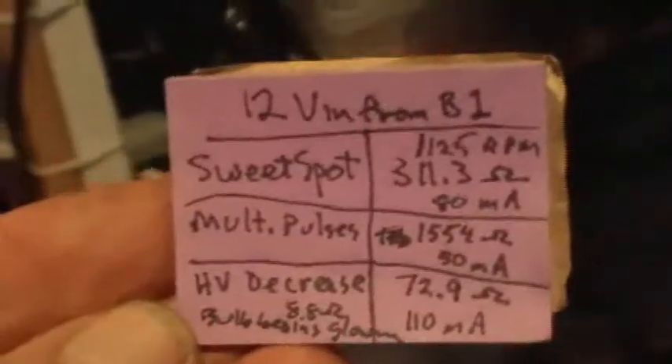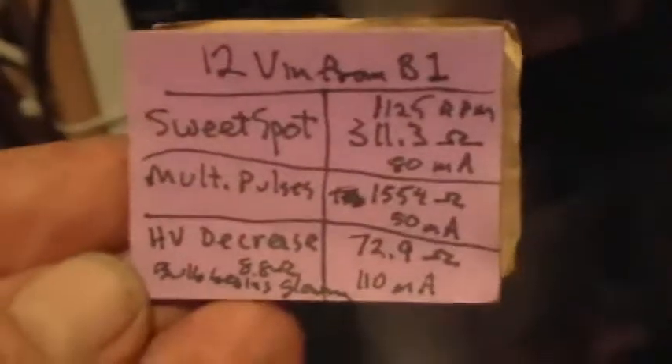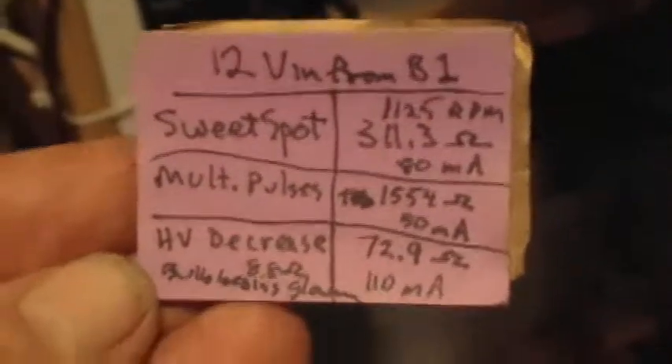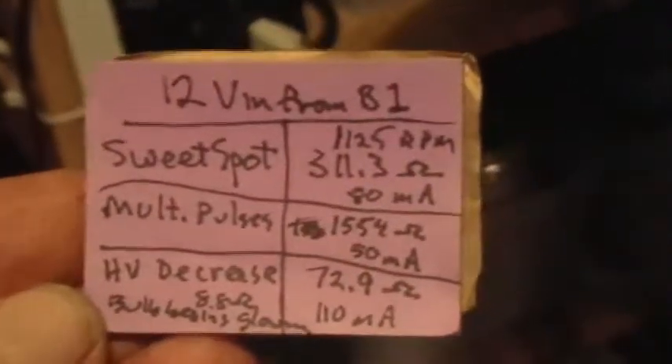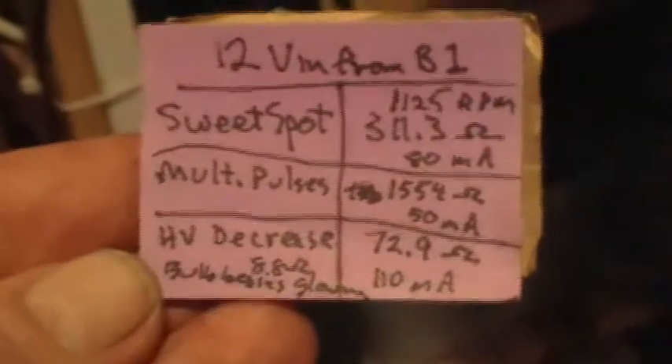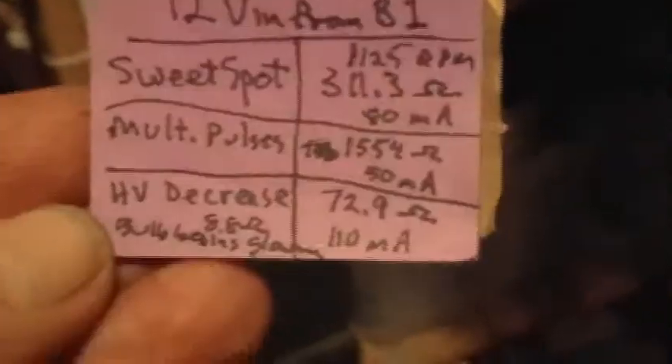I unsoldered this and then measured the whole resistance of that thing, and I got a current value. Here are the numbers: I got 80 milliamps — 311.3 ohms is where my sweet spot is. The multiple pulses start at 1554 ohms with a current input of about 50 milliamps. And the high voltage decrease starts at about 72.9 ohms with 110 milliamps.